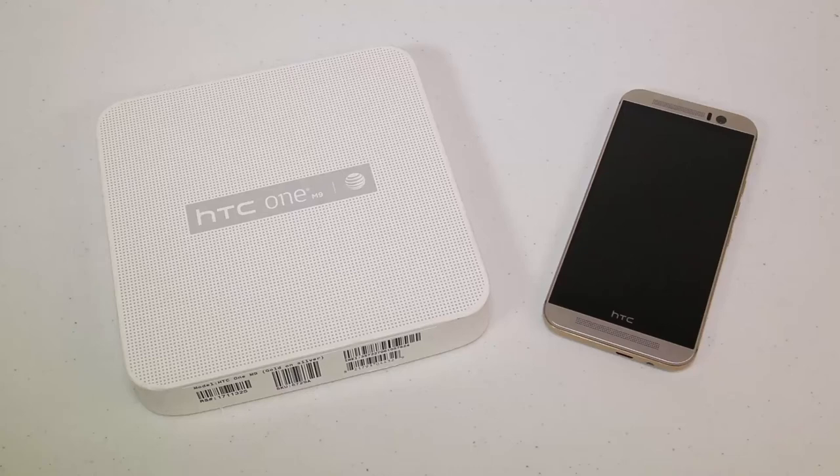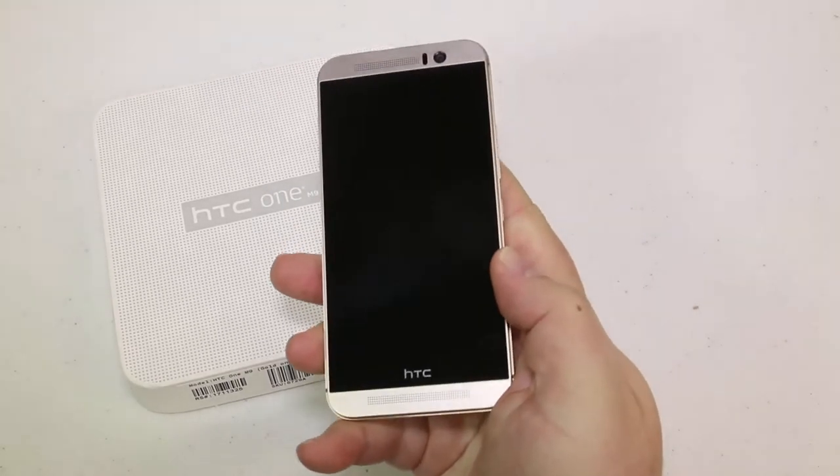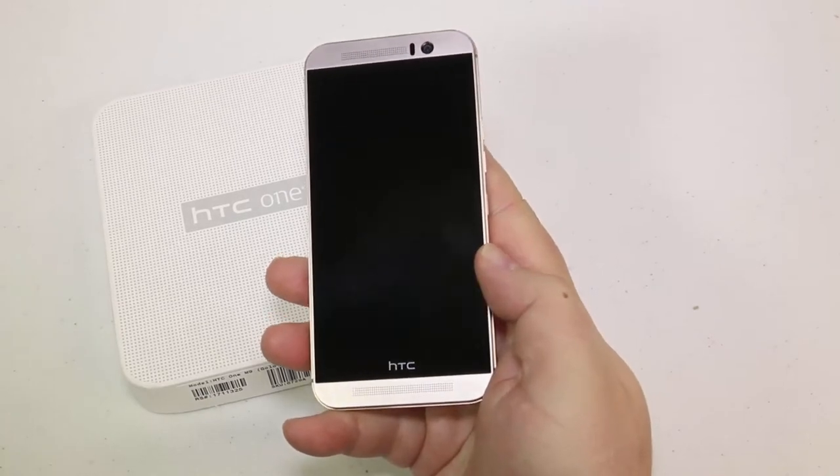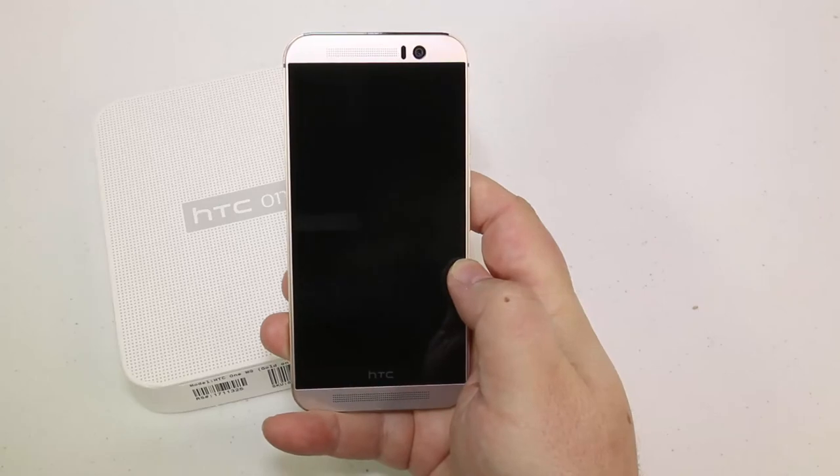Hi folks, Chris Voss here from the ChrisVossShow.com. We're coming here with another review of a great phone from AT&T — that's AT&T.com, the fastest download and upload speeds. Thanks for sharing the phones with us so that we can bring them to you. This is the new HTC One M9 gold on silver.